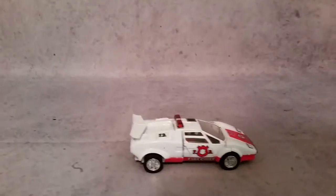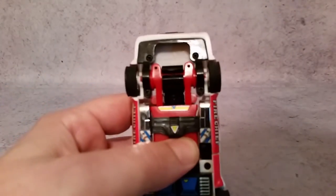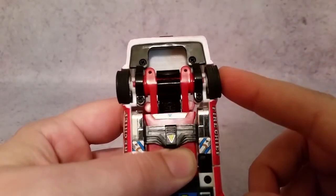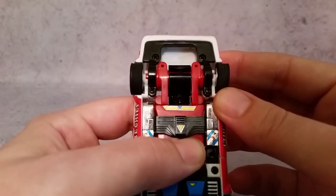Getting into the transformation — and that's where we'll kind of reveal some things. So this is a Commemorative Series here. I don't know how well that's showing up, but it says Hasbro Takara 2002.